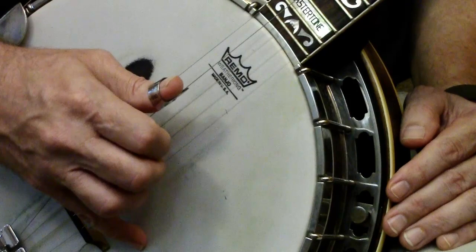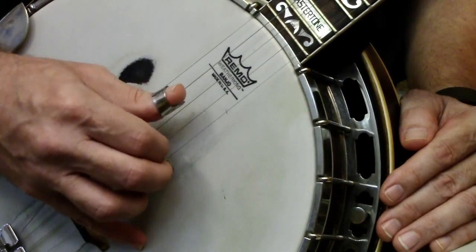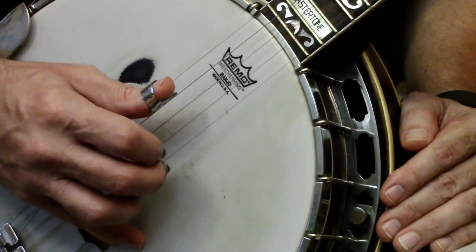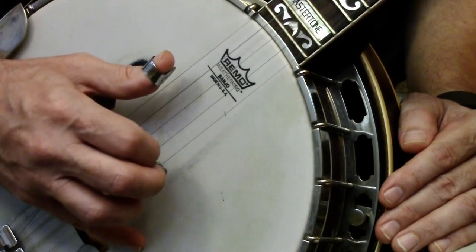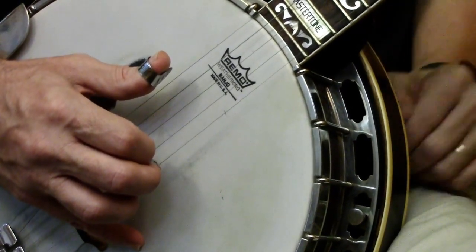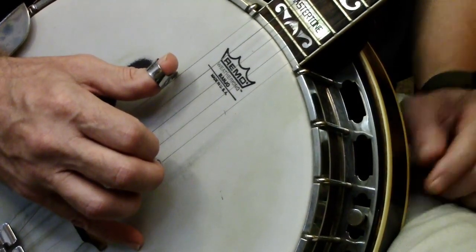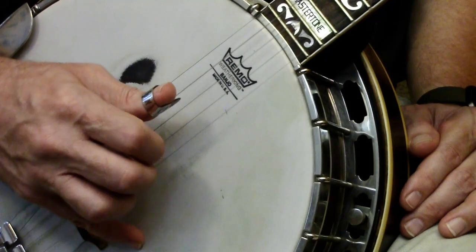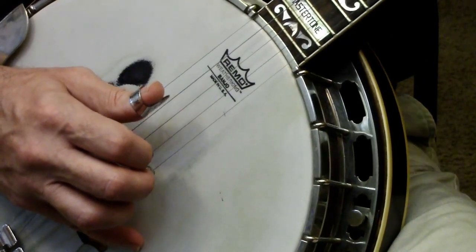These forward rolls are mainly to get you used to the feel of the picks on the strings. I'm going to start with string numbers: this is one, this is two, this is three, this is four, this is five. It's a five-string banjo, and the fifth string is the little weird short one — the drone string. So five, four, three, two, one. That's step one: learning the numbers of the strings.